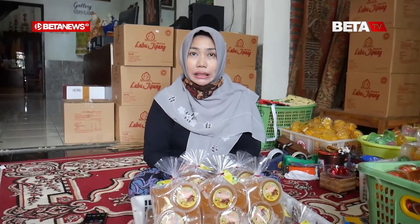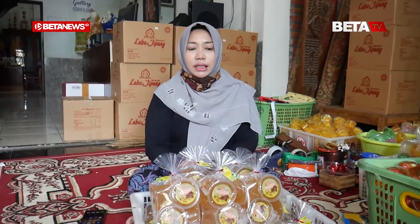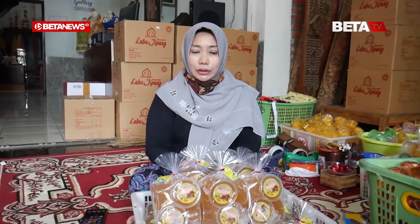Berarti olahan ini masih pertama kali ya, Bu? Pertama kali di Indonesia mungkin ya, belum ada? Karena kemarin saya bawa ke Prabu Muli juga, pertama kalinya berkomunikasi dengan Bapak Faisal Daud, dan beliau bilang baru kali ini ada sari kulit nanas.